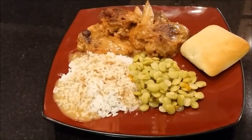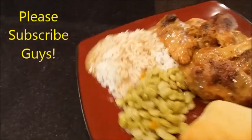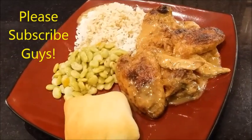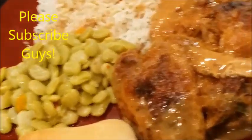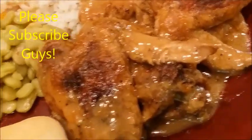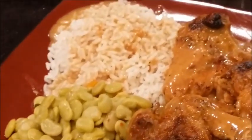Here you go — I've plated it up with some rice, chicken gravy, and a roll. It looks like real comfort food to me and it looks really good. Thanks guys for coming to my channel to see what I'm cooking today — come back again, bye!